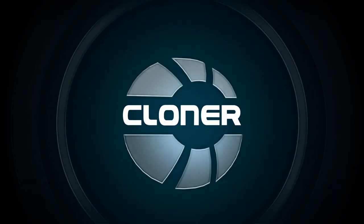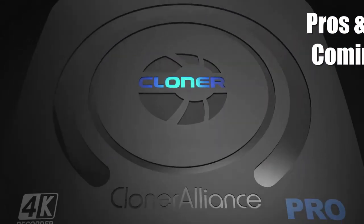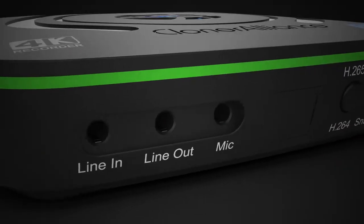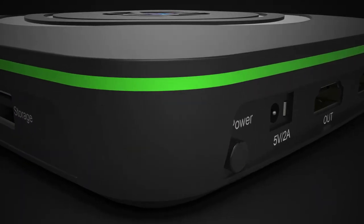I want to go ahead and give a shout out to Cloner Alliance for sending me their newest UHD Pro DVR. And as always, with the understanding that I can and will say anything I want about this item without prior approval to post this review.